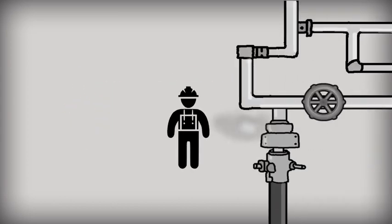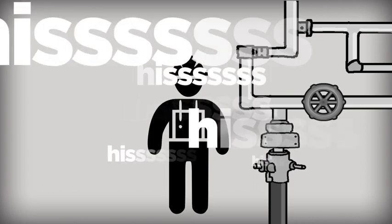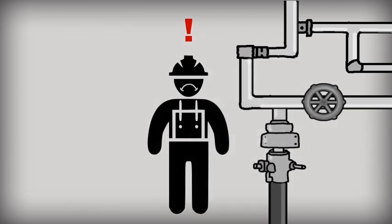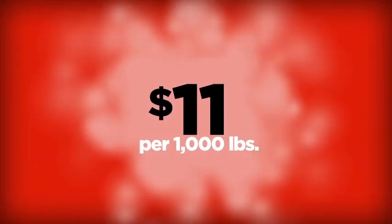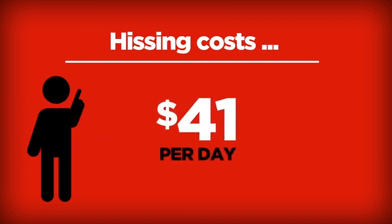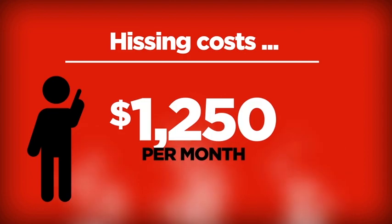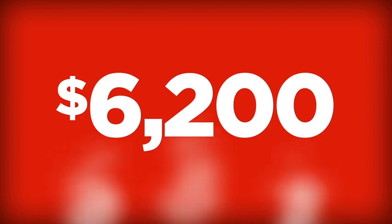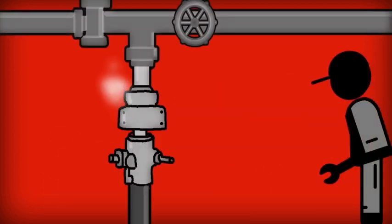Yet who hasn't walked by a hose drop in a unit without hearing that telltale hissing sound? That hissing sound is the frustration for every maintenance and safety manager. A leaky coupling can hiss away about 2.6 pounds of steam per minute — at a cost of eleven dollars per thousand pounds, that hissing costs about forty-one dollars per day, two hundred eighty-seven dollars per week, twelve hundred fifty dollars per month.